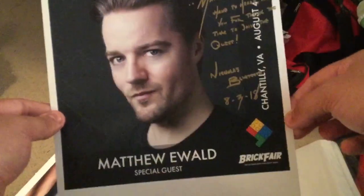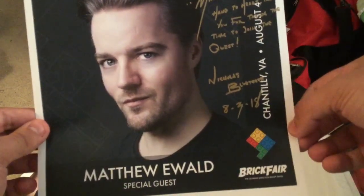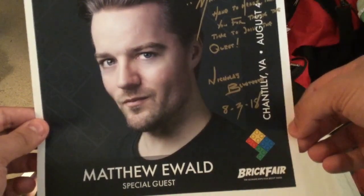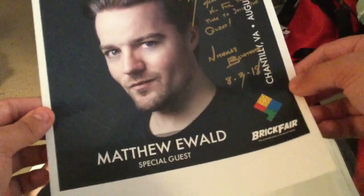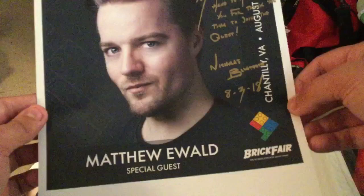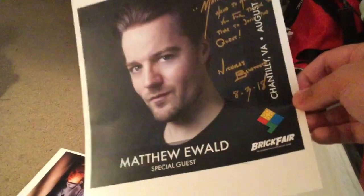I can't do this on camera, are you kidding me? And this is also a really fine photo. Matthew, hand to heart, thank you for taking the time to join the quest — Nicholas Bluetooth 8318. I am sincere. I don't remember if I said it in the last video when I did the Galador Collect-a-Thon Part 1.